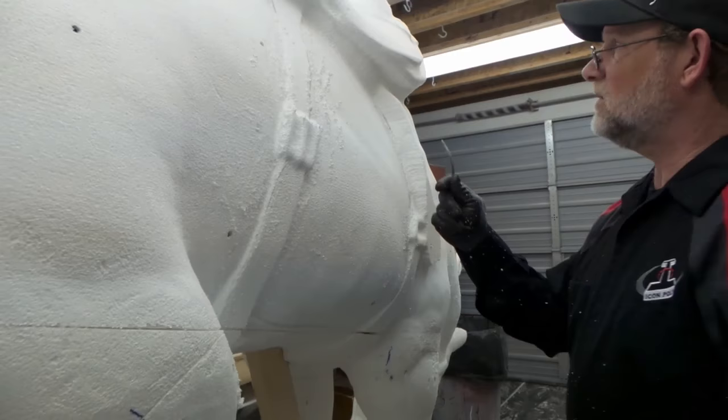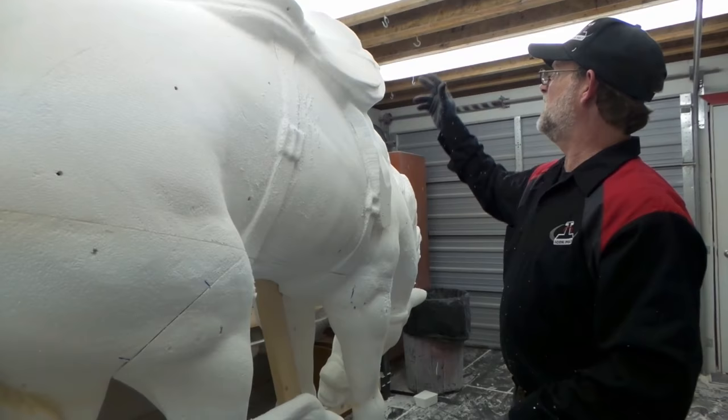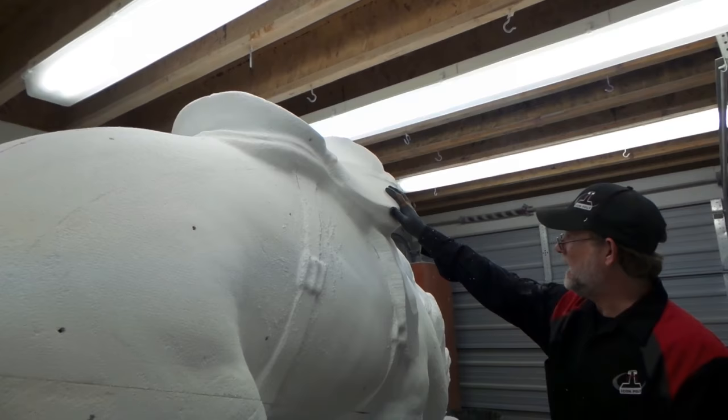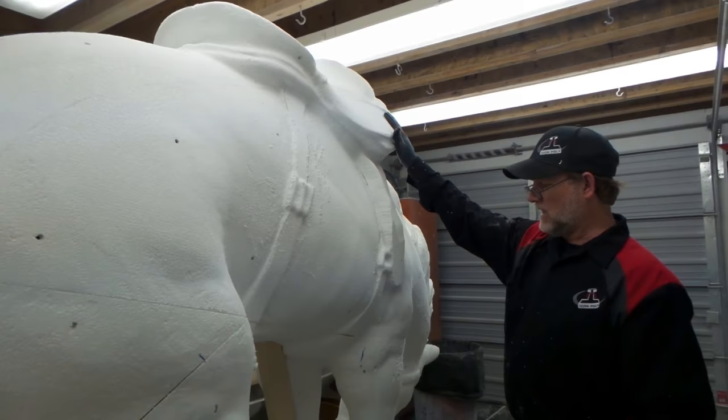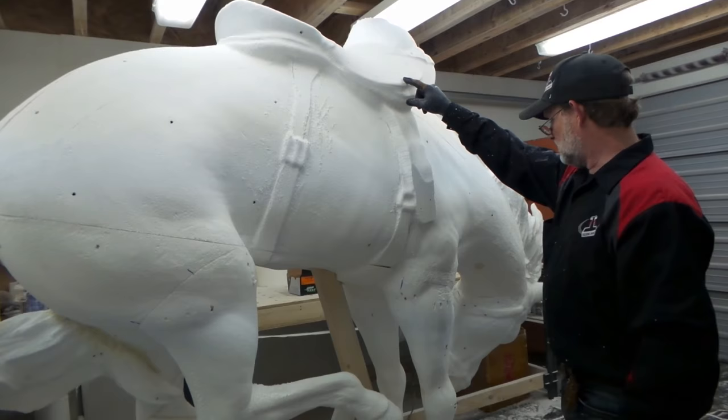Also, what you find when you do a milling from a computer file — the file is done very small so the computer can handle it, and when you increase the size things can get out of whack a little bit. So the saddle is way too large; we're going to come in later and thin that out. The shape is there, which is nice — we use this horse a couple of different times in the computer model, we just have to change the shape of the saddle.